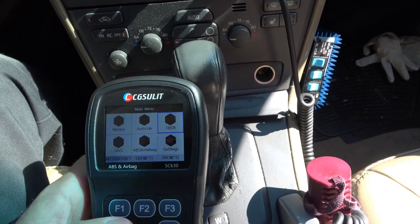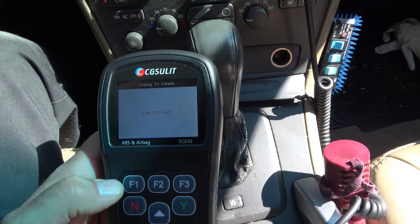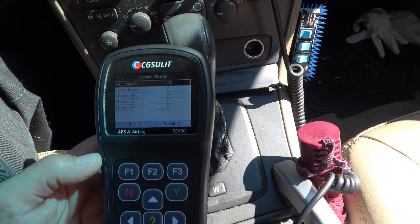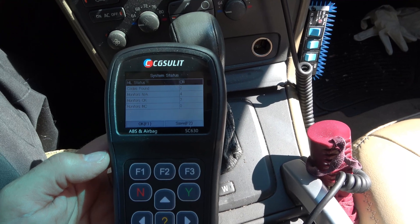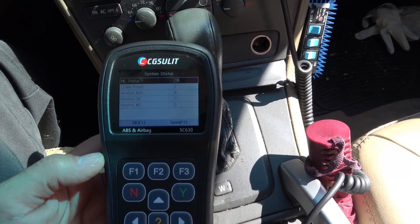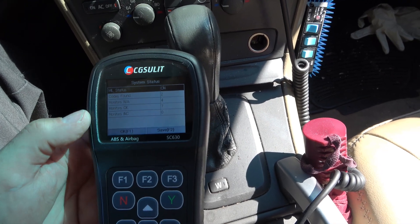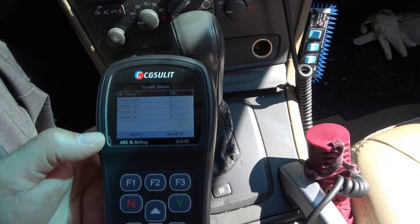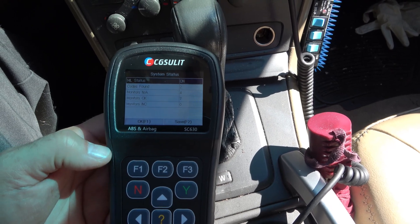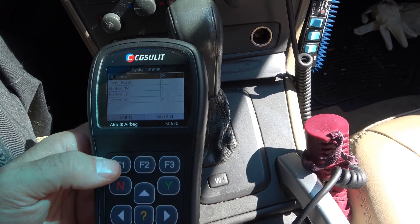We'll go in on the generic OBD2 side and it will auto-scan and properly connect. We just found it. MIL status — malfunction indicator light, check engine light, service engine soon light — those are all different words for the same thing. And it's saying, yes, the check engine light is on. Codes found too. It also has readiness monitors — monitors slash N/A means the car isn't equipped with those systems, monitors OK means it has run those monitors, and monitors incomplete would show if you'd recently reset and hadn't completed a drive cycle. In this case it's ready, except the check engine light is on, so it would fail inspection.